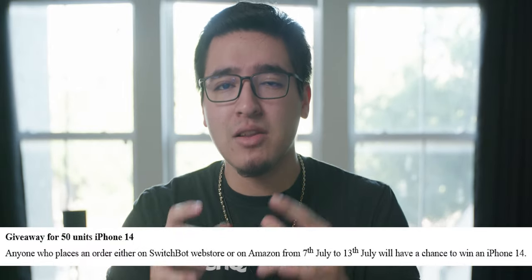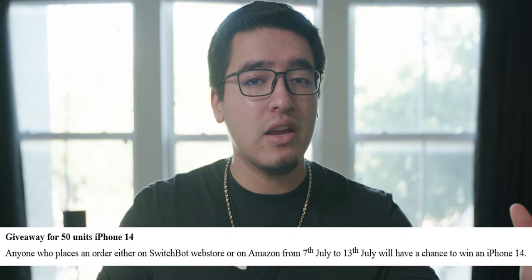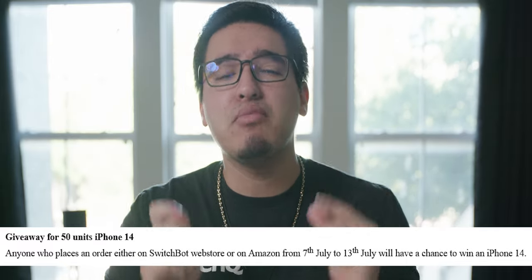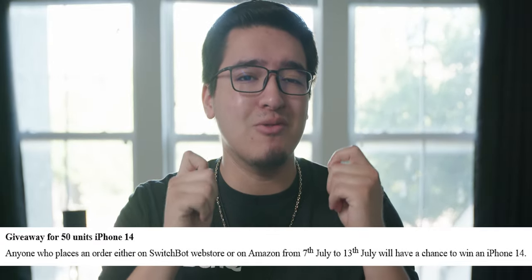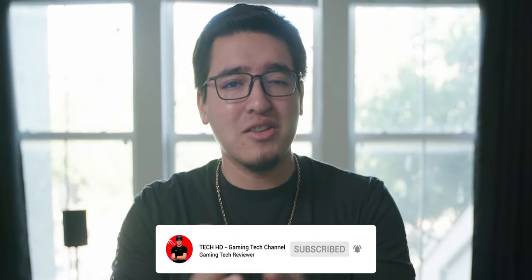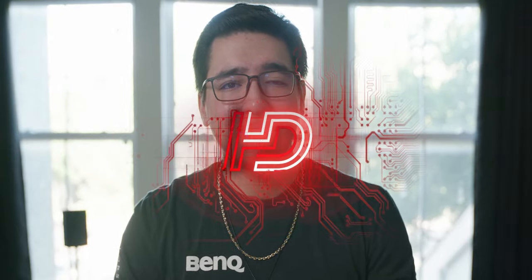Anyone who places an order on either of the sites or on Amazon from the 7th to the 13th will have a chance to win a brand new iPhone 14 when it is released. So that is insane and a lot of deals going on, so you definitely don't want to miss it at all. I'm gonna have a link down in the description below along with all the information in the comment section. Thank you guys so much for watching and now let's get into the video.